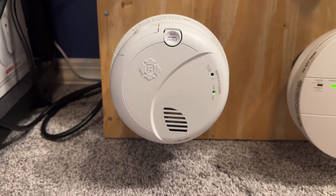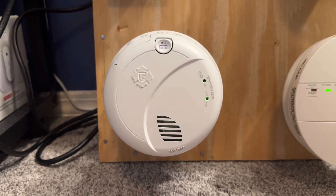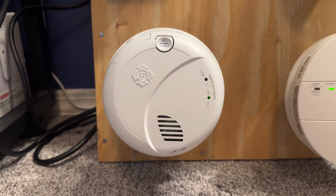Moving down here, we have an SMCO 100VAC. These are pretty cool. I actually installed — we actually have these installed in our house. They've been working really good.